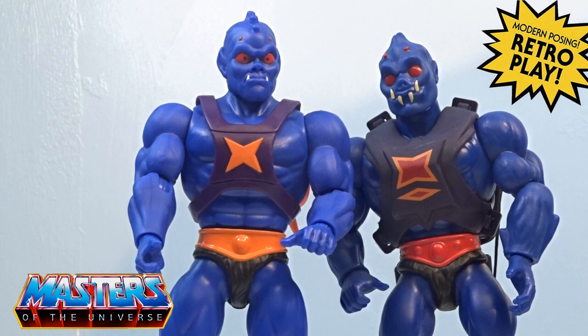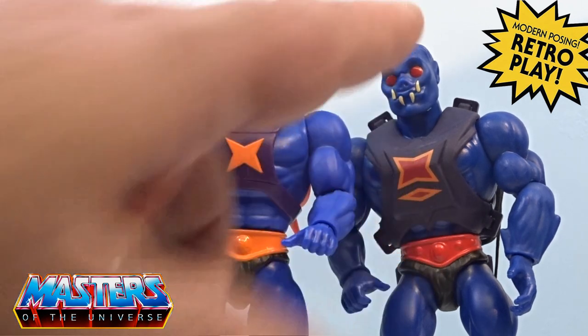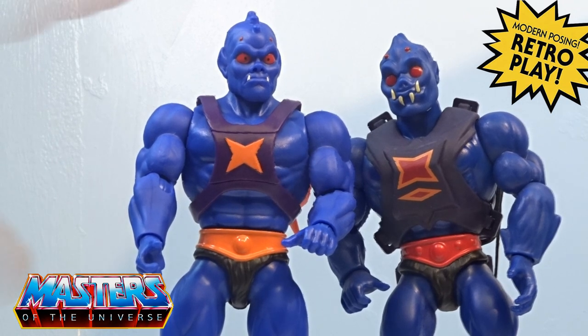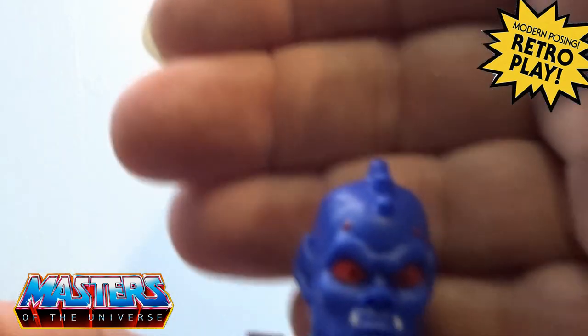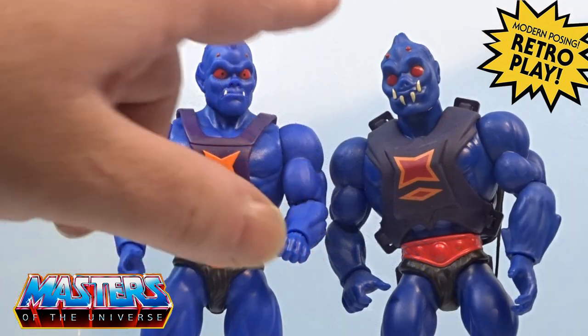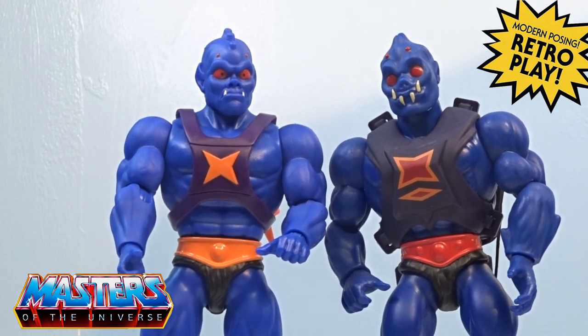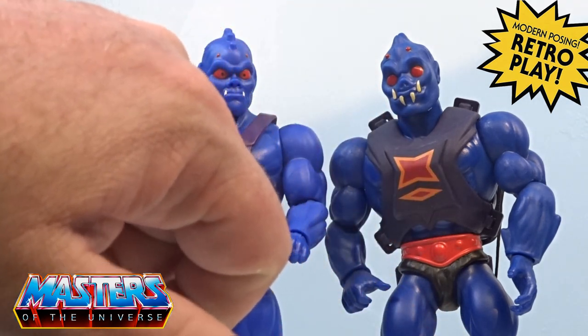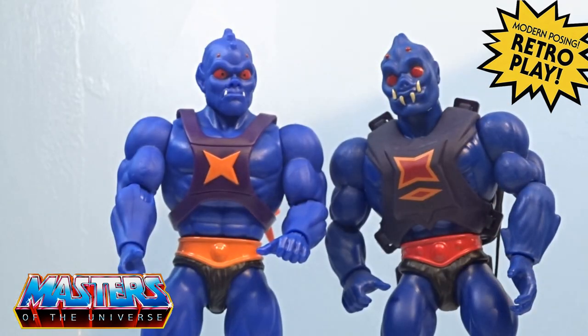Straight away you can see the difference with the face mold. On the Origins he's just got that red beady eye - not only has he got his fangs coming from his bottom jaw, he's got them from his top jaw as well. Where the cartoon collection has actually put the pupils, the little black pupils, in his eye as well. You've got the little bumps and ridges more prominent coming from his head. The armor is a lot more thinner, smaller, and it's more of a purple where the Origins is like a navy to black, and there's a lot more detail on the Origins.